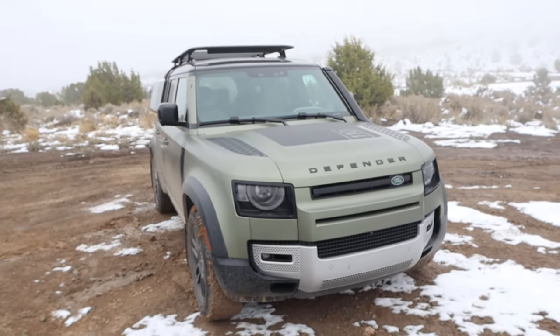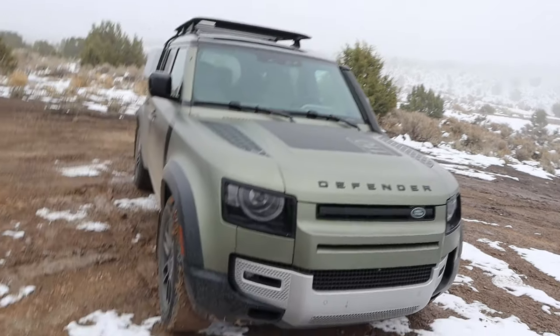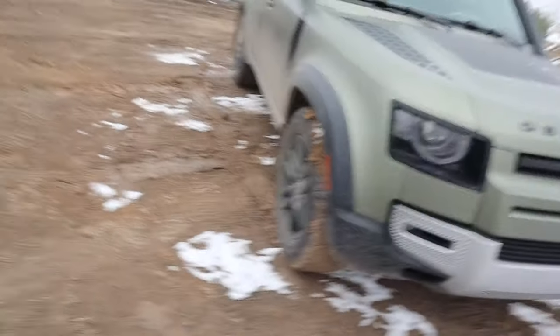Hey everyone, it's Ben Hardy here, and in today's video we are finally doing an off-road review with my wife's Defender. It's been almost a year since we bought this, and I haven't done an off-road review, so that's what we're going to be doing today. Here's a quick look at the Defender — it is a 110, and it basically just has all of the off-road goodies. It has the Explorer pack, so it has the bigger fender flares, off-road tires, the snorkel, all that kind of stuff. We have a great day today because it is extremely muddy, and so this is really going to test the four-wheel drive system. Let's just get right into the off-roading.